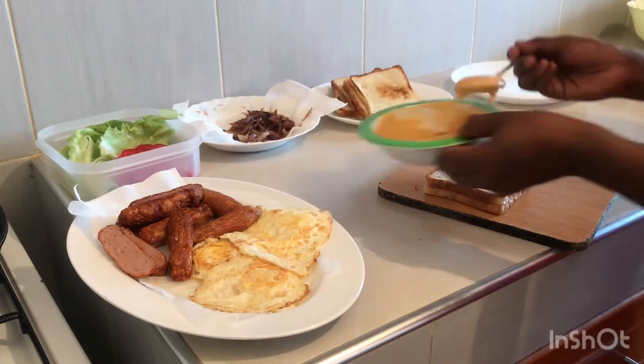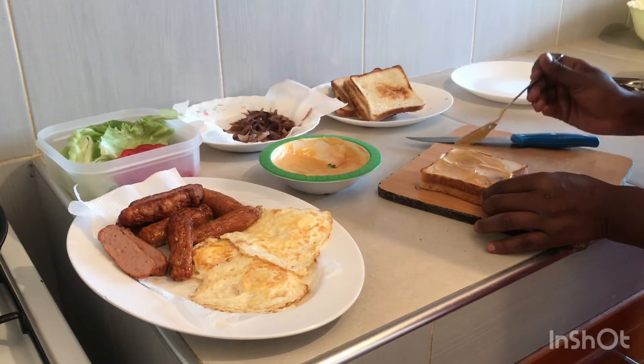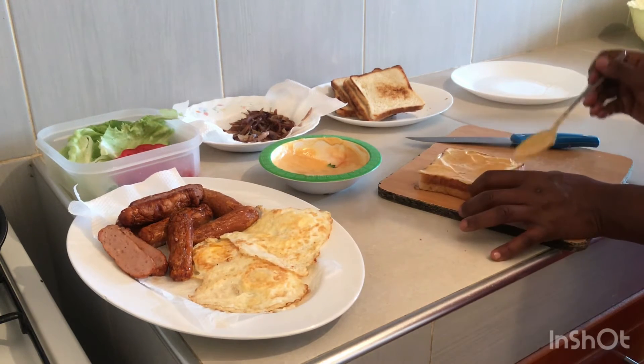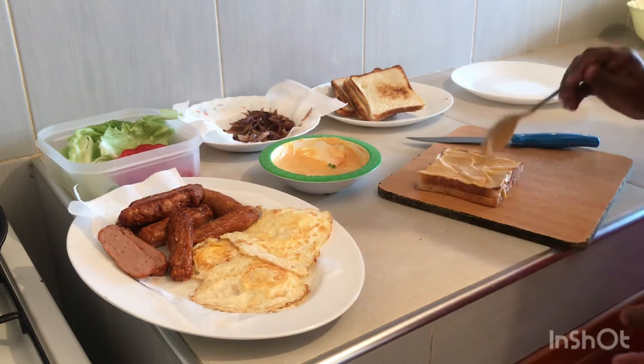Then apply your sauce. Does it have to be that thick? It depends on your liking — if you love a lot of sauce, you can apply as much as you want.